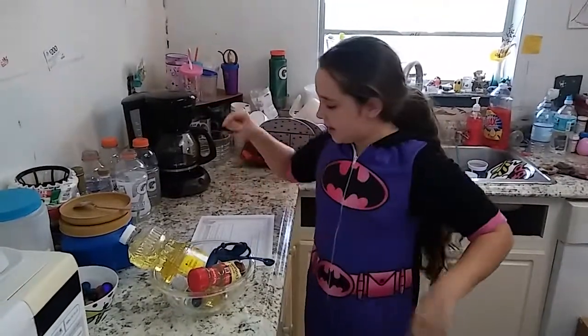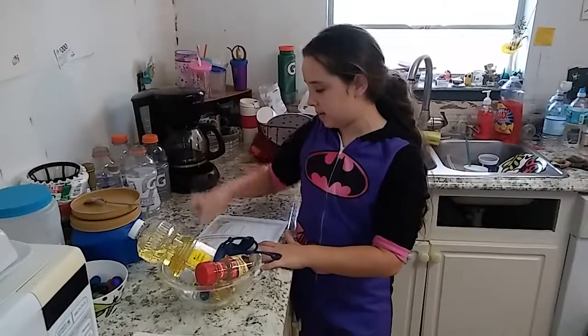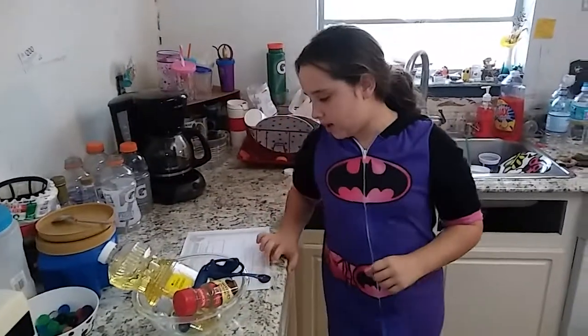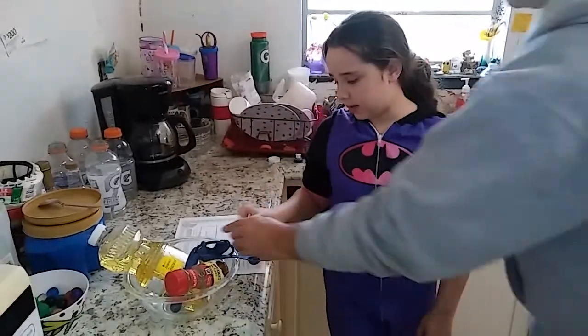Hey guys, it's Riley, and today we are doing the experiment: what can cinnamon teach you? It's going to show us how washing our hands is very important and to kill germs.